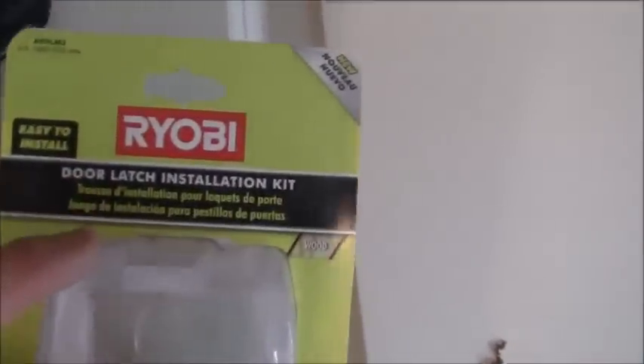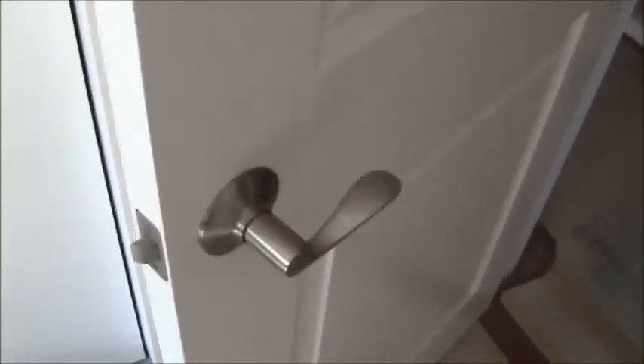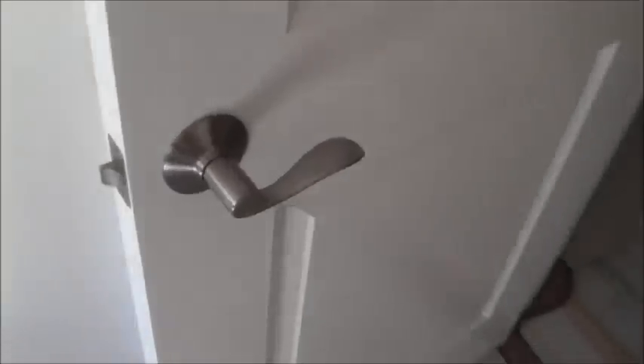Again, this is the Ryobi door latch installation kit. The model number is A99LM2, and I do recommend this product. Once your door is in, this is basically what everything's going to look like. In my particular case, I've got white doors and I'm using Schlage hardware — everything is going to close and latch just right. That's your final product. That concludes this tool review for the Ryobi door latch installation kit. This is Ken with Ken Training. Please check out my other videos — I have other door and installation videos. Subscribe to my channel and hit like if you like the video. See you later, alligator.